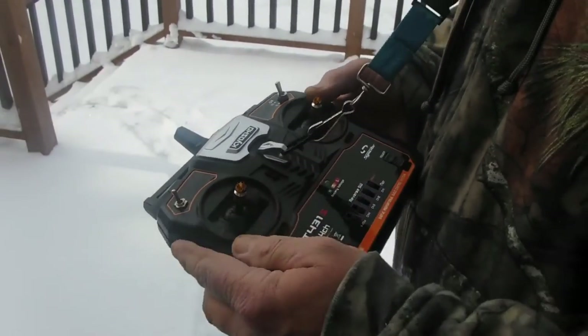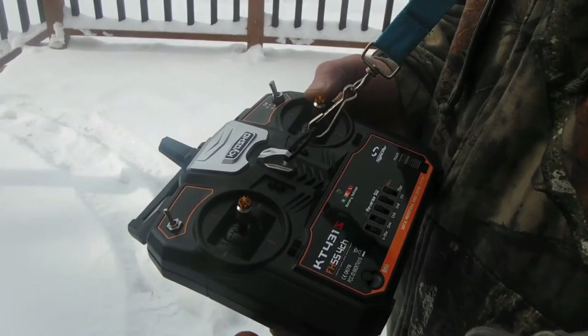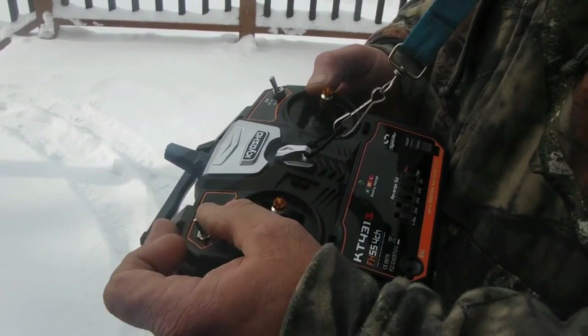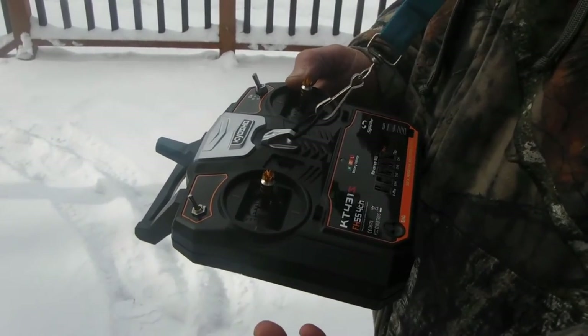If the switch doesn't work out to my liking, he mentioned that you can use a 10k volume potentiometer controller in place of the switch and just rotate the blade to the depth you need — up and down. That's another cool idea.